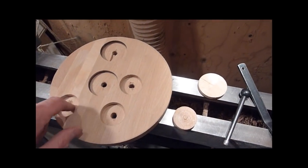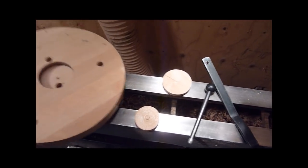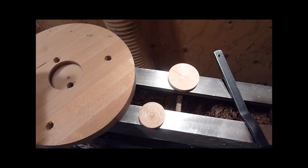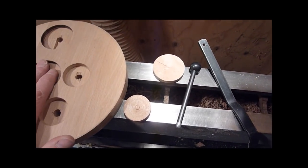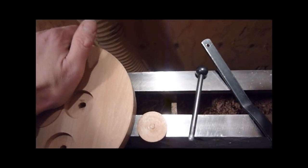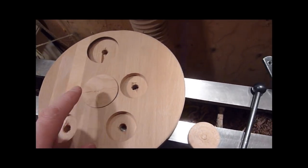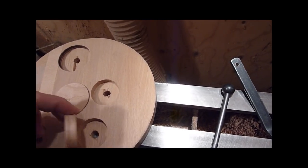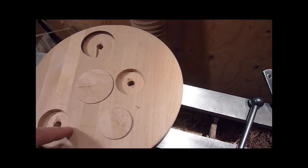I went ahead and drilled holes down through the center of each of them so that after you get done — I made them so they would fit in my little tool here — you can knock them out. Because once you get them in there, these are going to be flush, and it'd be kind of hard to dig that out afterwards. So you can just tap on them from the back. We're just going to pop these in and then go ahead and turn up the face of them.